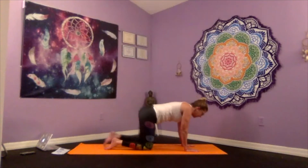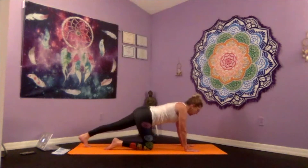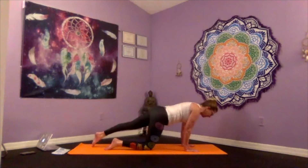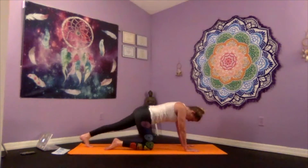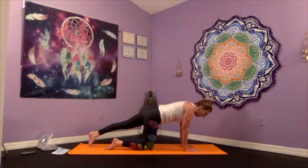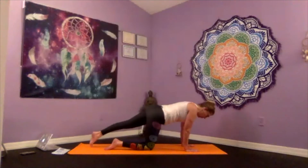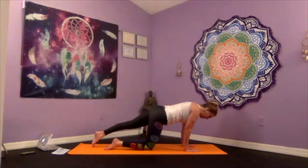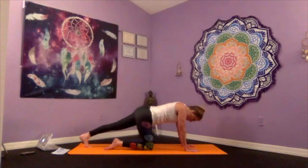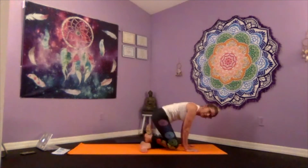Now let's get the other side — exhale sending that left foot back, flexing the toes. Inhaling as we point the toe and the body glides forward, exhaling back. Exhale back. One last time — inhale forward, exhale back, hold that flex. Inhaling that left knee back, take it cross your legs behind you, have your glutes touch down behind your heels, and then we're going to turn and face front for the seated sequence.